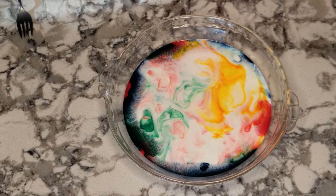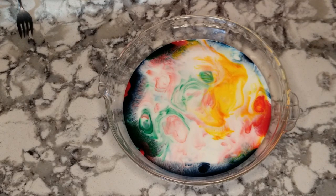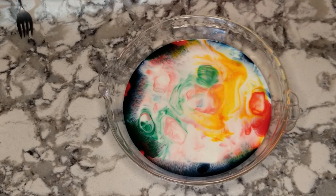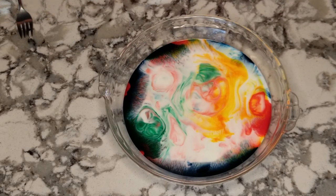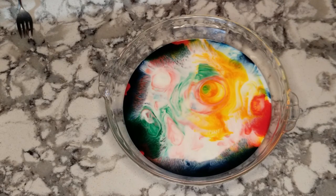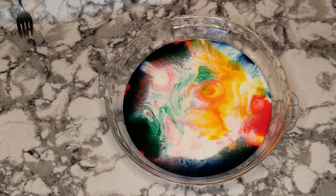The reaction will go for a little bit. You can see new colors coming up from the bottom, and it makes pretty cool patterns. There's some blue popping up. You can see some orange coming out — that's from the colors mixing. It looks like maybe that's it.